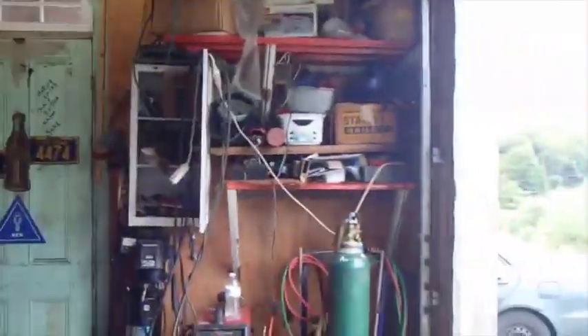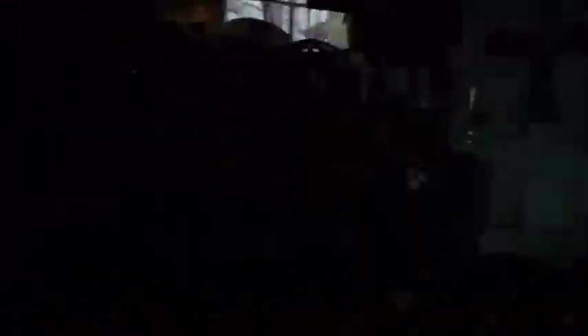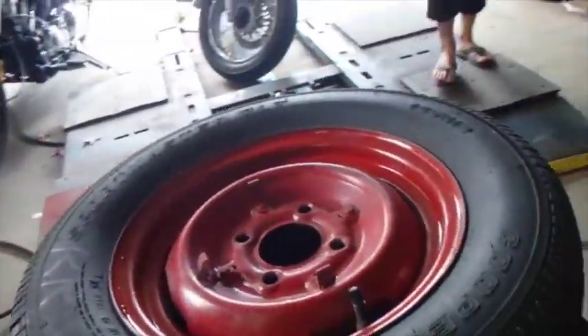So I figured while I had these wheels off, I'd paint them. Because they're kind of an old, dirty, brown-looking red. And I got a can of nice, shiny red right here.